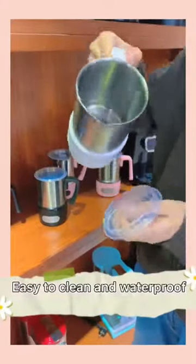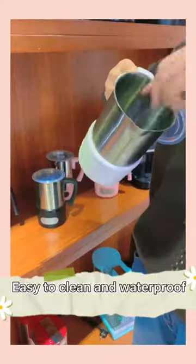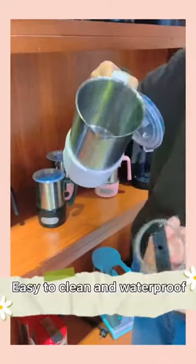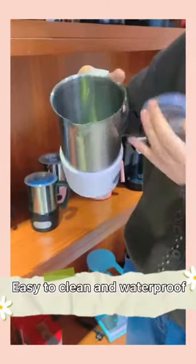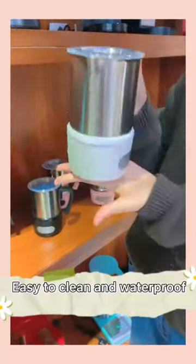This part of the milk frother is detachable, and it's very easy to clean. The whole machine is waterproof.